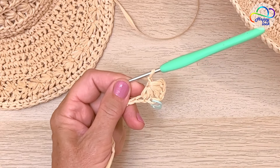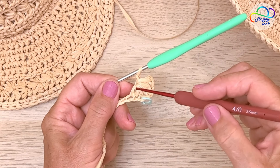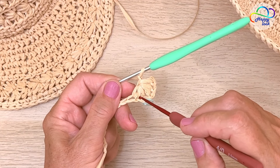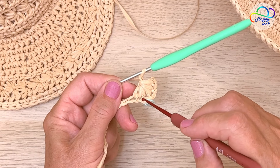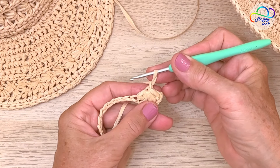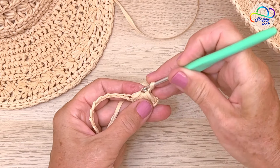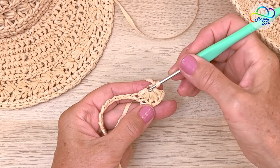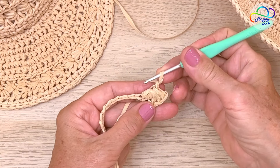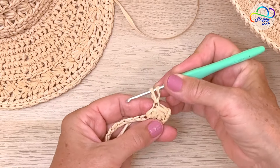You can see here that our extra chains form the side of this little star, and the last two arms will actually be counted in the base row. Let's pull the loop a little — we need to look at where we closed, and it's just here. We refer to this as the center of the star, like a little eye. So straight in there, insert your hook, yarn over and pull through a loop. We have two loops on the hook.